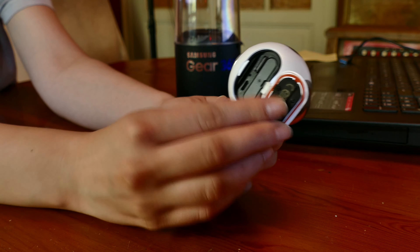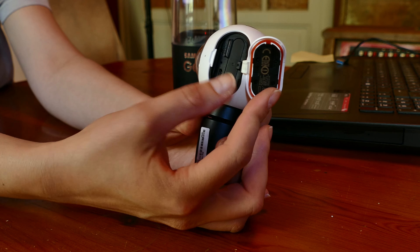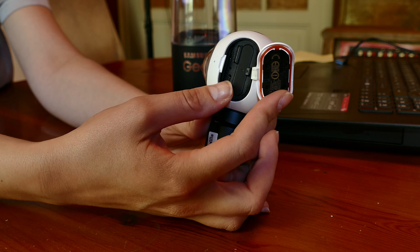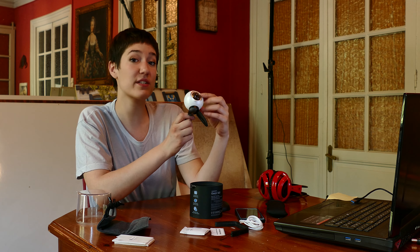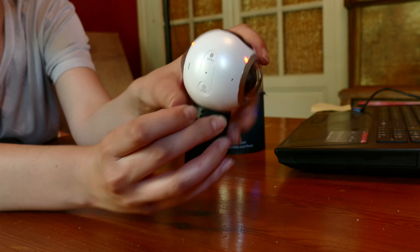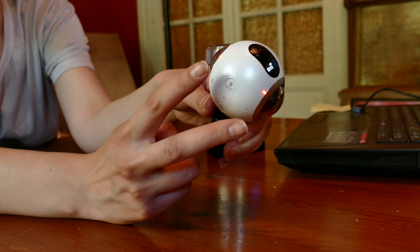Here's the lid where we can find the battery, the micro SD, and the plug for the micro USB. And very important, of course, the two lenses — one on the front side and the other one on the rear side — which cover 180 degrees each to create a 360-degree field of view. When recording, we can use both lenses to make the 360, or just one of them to make a wide-angle image or photo. The lights will show us which lens you're using.